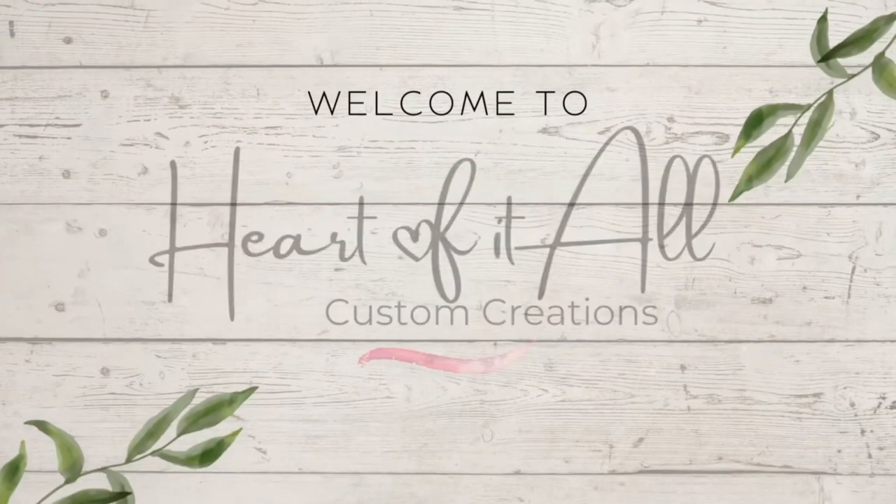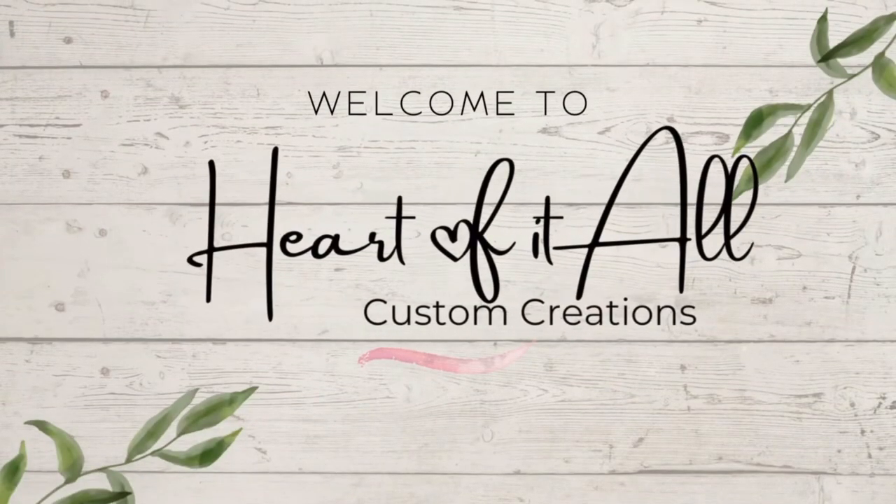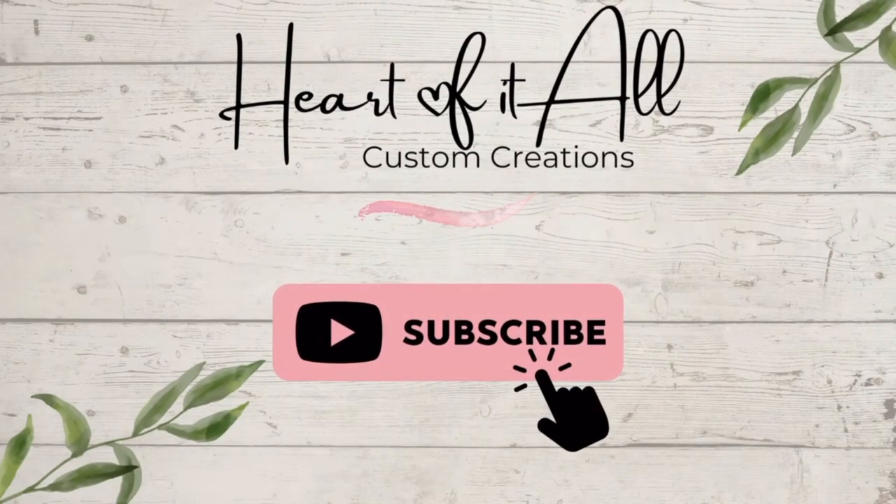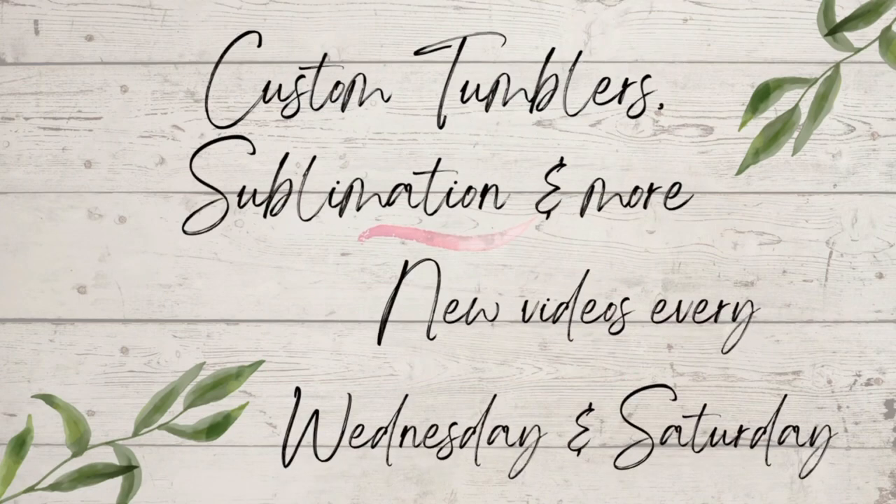Hi guys, it's Chelle, Heart of It All Custom Creations. Welcome back to another video. If you're new to my channel, thank you so much for stopping by. Hit that subscribe button to see future videos. I post new videos every Wednesday and Saturday.